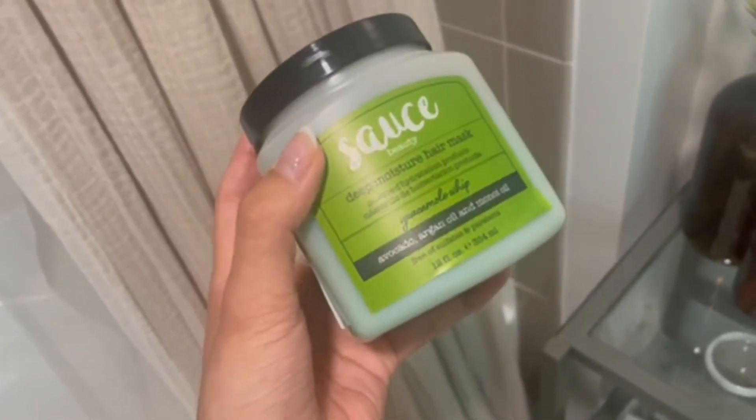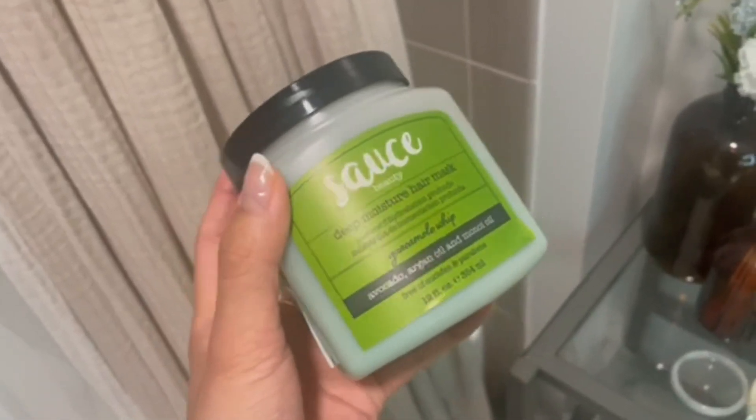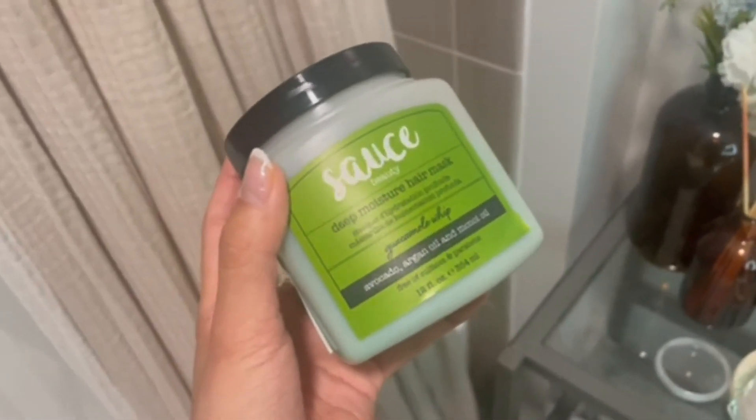It's super affordable and it's great for your hair. It's great for anybody who has colored hair or dry hair.